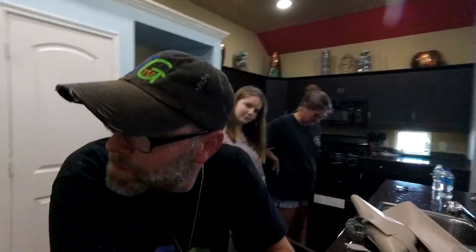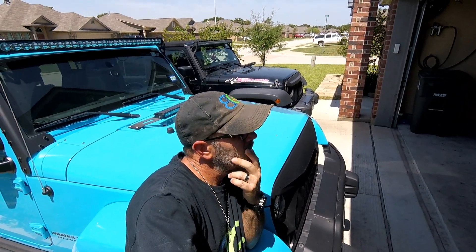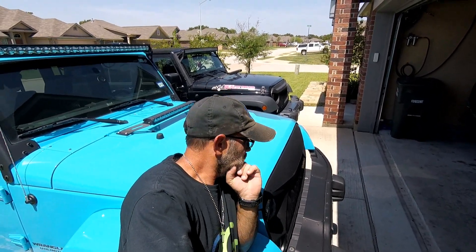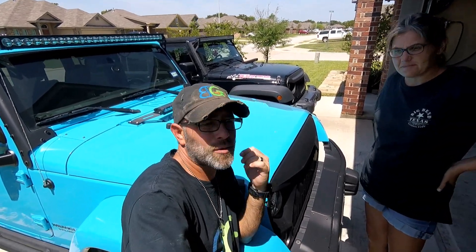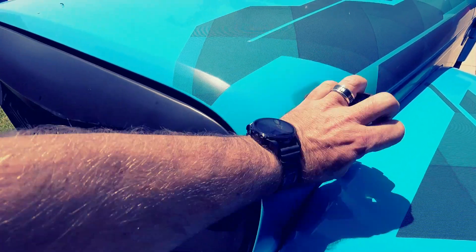Good job Vader! Alright, y'all clean up this mess — I'm gonna go play with some Jeeps. I've been running this Vader grill for about four or five months maybe, and I think I'm gonna swap it out. I just want to change things up, and that's the nice thing about these grills — you can just pop them off and pop another one on. If you want to find out what it looks like, definitely stick around.